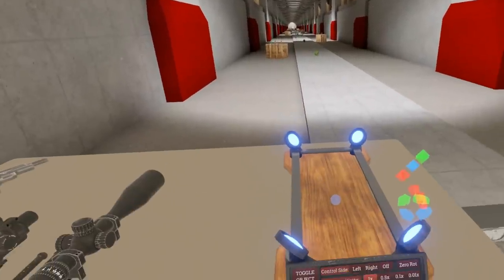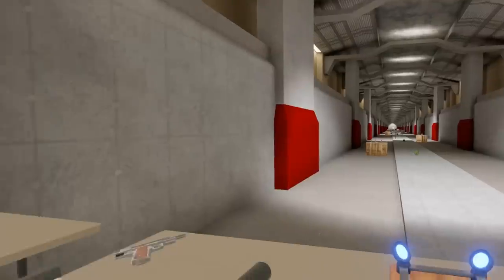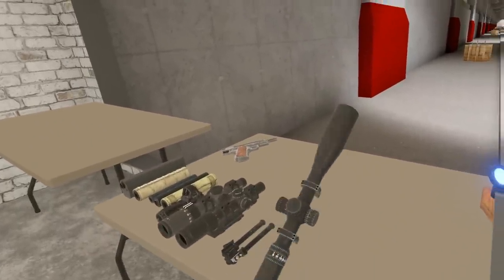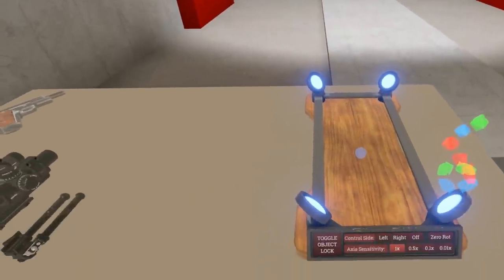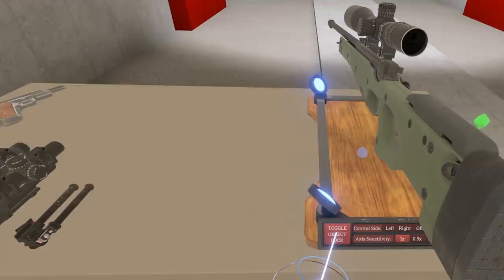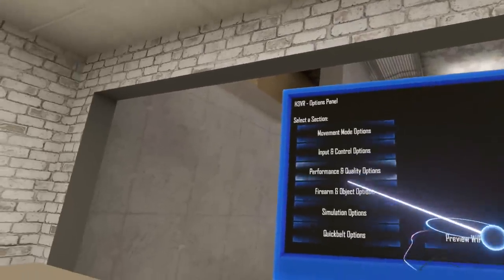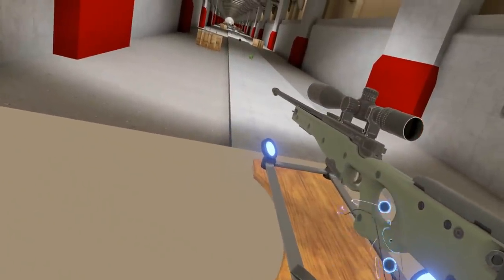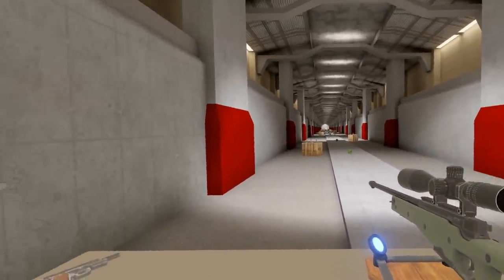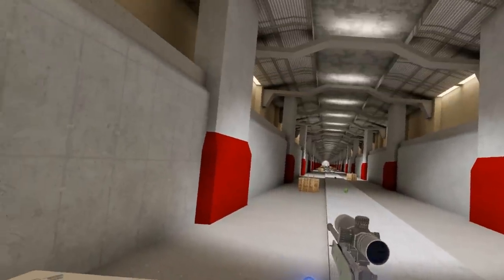What this is for is specifically for doing accuracy testing, as well as shooting things really long range and zeroing our scopes. You'll understand why that's important more in a little bit. You basically hover a firearm that you're holding over this and click the toggle object lock button. You'll notice it is now just locked in the air. I can still grab this gun, still pull the trigger — it's as though I'm still holding it. It just won't update to the position of my hand, and this allows me to move it with these controls with an incredible amount of precision.